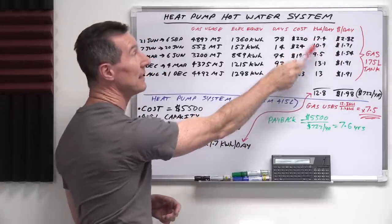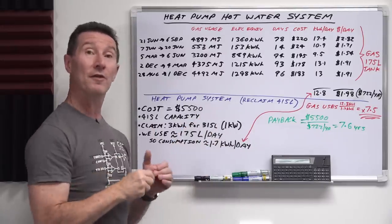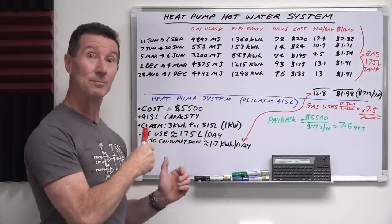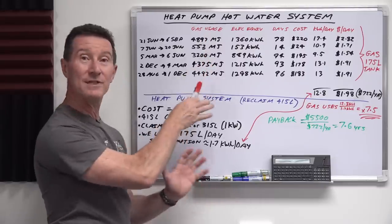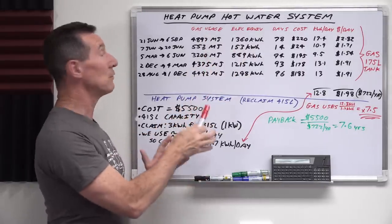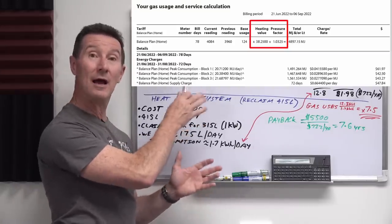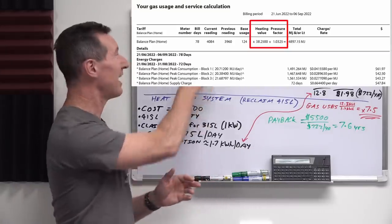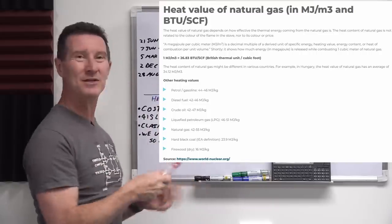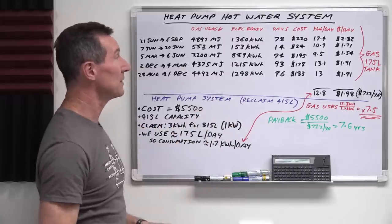We can also work out the kilowatt hours of energy per day so we can compare it with the electric heat pump hot water system. The megajoules figure they give us changes not only based on usage but also based on heating value and pressure factor. But they give us the megajoules so we can convert to kilowatt hours.